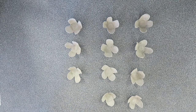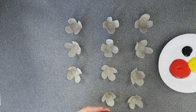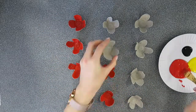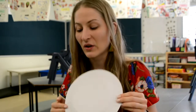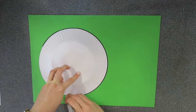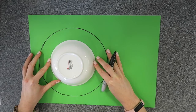Now take each one of your little flowers and you're going to paint them red so they look like poppies. Now that you're finished painting, it's time to wash your hands so that you're ready for the next part. The next thing we need to do is take our green piece of paper and we're going to use our big plate to trace a big circle. Then use your little plate to make a smaller circle inside the big circle, right in the middle.